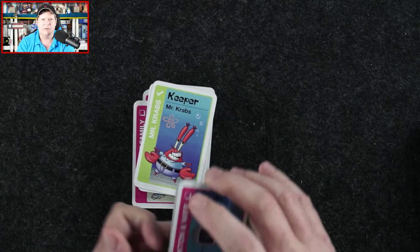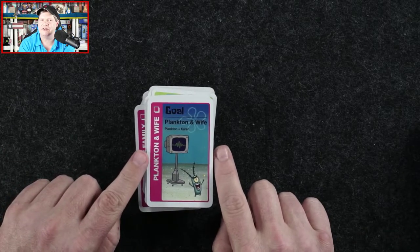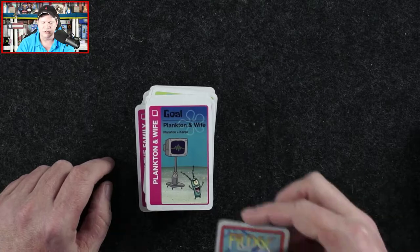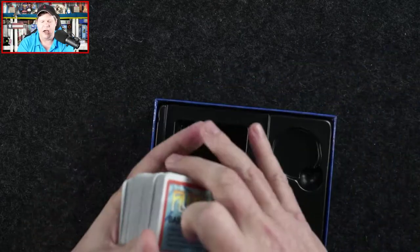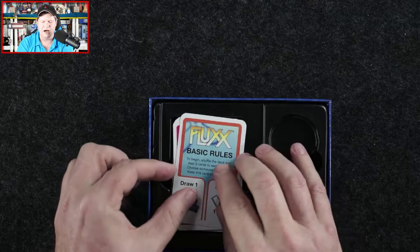So we've got the action cards, the new rule cards, the goal cards, the keeper cards, the special extra seven-card bonus deck with some keepers and some goals, as well as the basic rules card — and that's everything we find card-wise in SpongeBob SquarePants Fluxx.